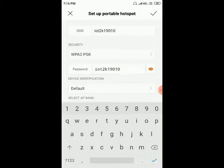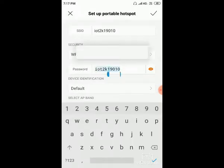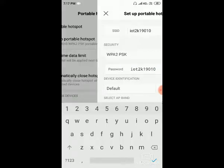Here you need to set the SSID as IoT 2K19010. All the letters should be small. Copy this and paste it as a password. Set the security mode as WPA. Then paste the same as password. The first letter 'I' should be small. Everything should remain as it is. Just give OK.